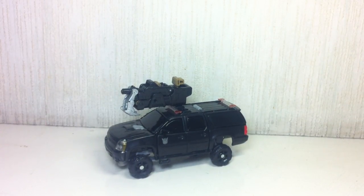Transformers Dark of the Moon Deluxe Class Crankcase. Thanks for watching.